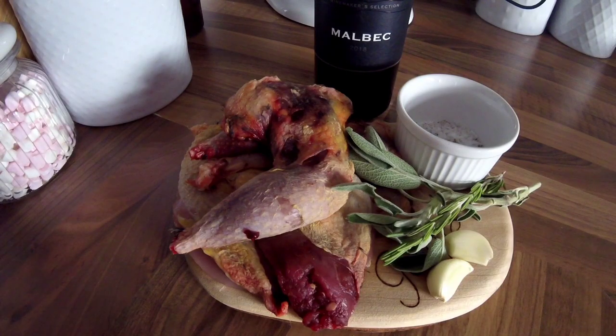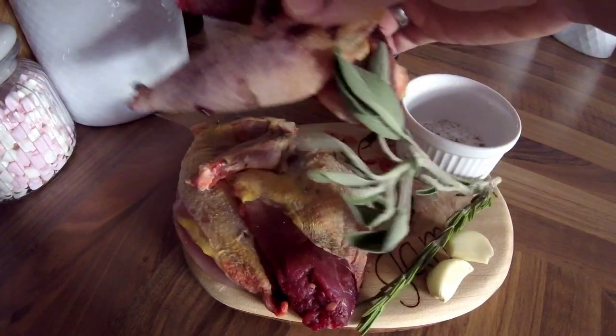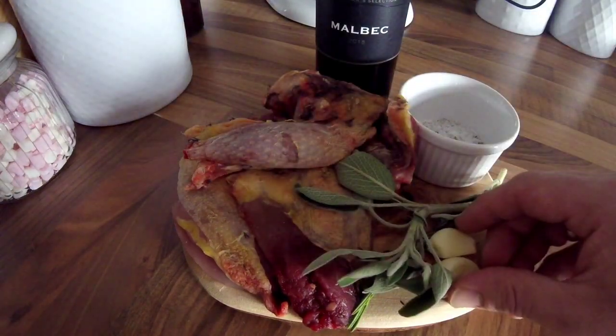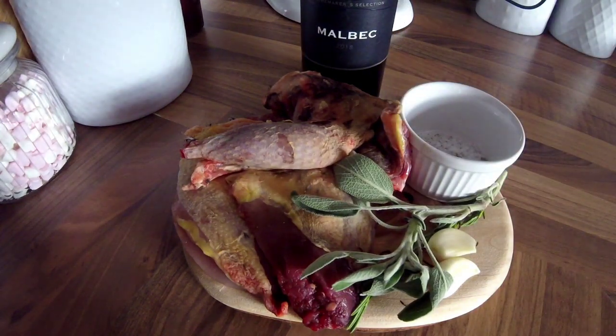Today's video is going to be a twist on the French classic everyone's heard of — coq au vin — so I'm using pheasant for mine, so it's just pheasant au vin. What I've got on my board is a pheasant I've broken down: just the legs kept whole and the breasts with the wings left on. I've got some sage, some crushed garlic, salt and pepper, and a bottle of red wine.